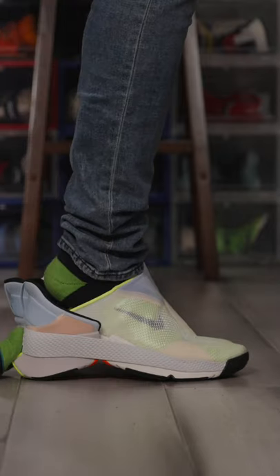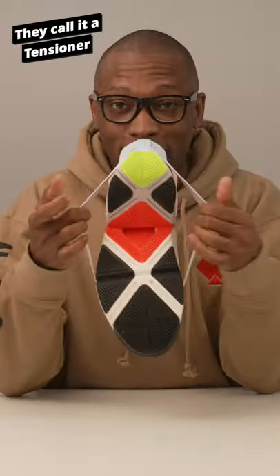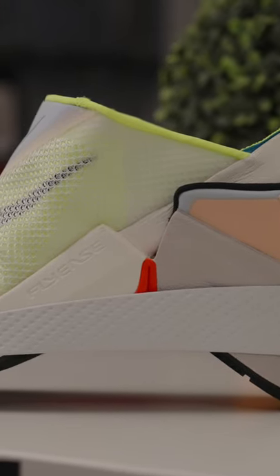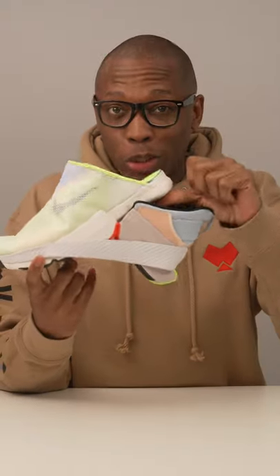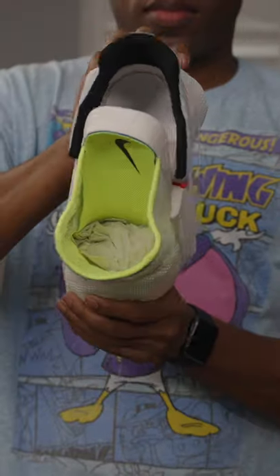To take off the shoe, you do what you would normally do — step on the back heel and slide your foot out. Nike made it work by adding this giant rubber band around the shoe that keeps the tension tight, and adds a flex zone in the midsole that opens up and pushes the insole up and out of the shoe. They also added some extra rubber on the heel so that you don't mess it up when you take your shoes off.